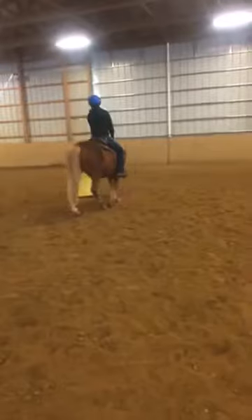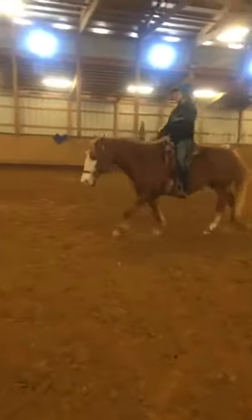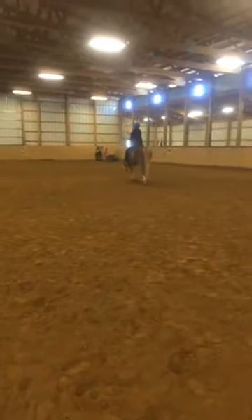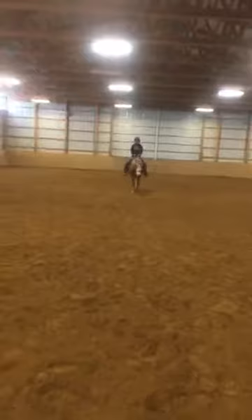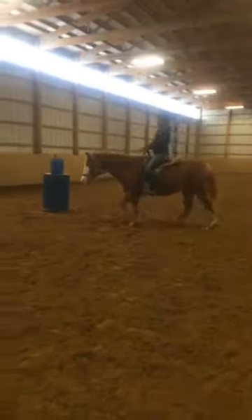She's riding two-handed and goes to one hand as she gets to each barrel — he turns the barrel very well. She's using her hands and legs to cue him to turn. Since he has a lot of go, you really don't have to kick him. She's going to walk the pattern one more time because Phoenix tried to rush a bit — she wants him to listen to her and not anticipate. She's leading him; he shouldn't be leading her.